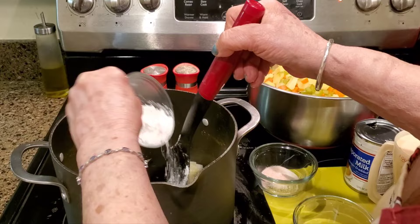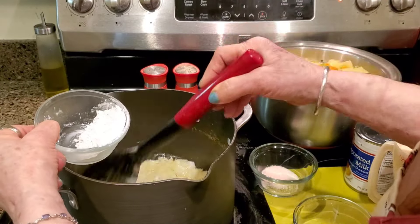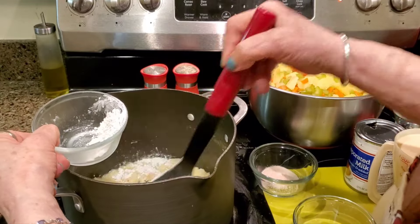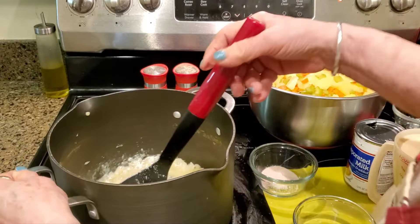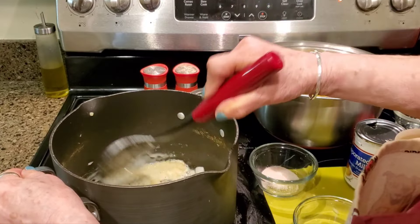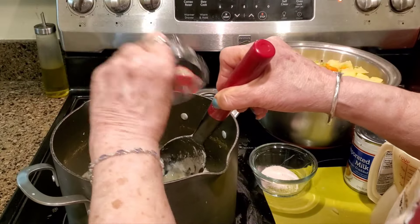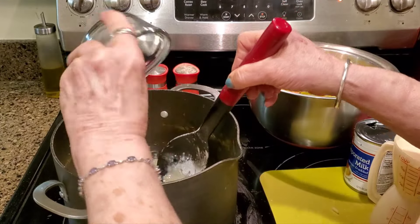Then I'm going to add my salt and pepper. I like how this recipe is made where you build your white sauce with the onions — it gives the soup a lot of flavor. There we've got our six tablespoons of flour going in with six tablespoons of butter. I've got half a teaspoon of pepper and a full teaspoon of salt.